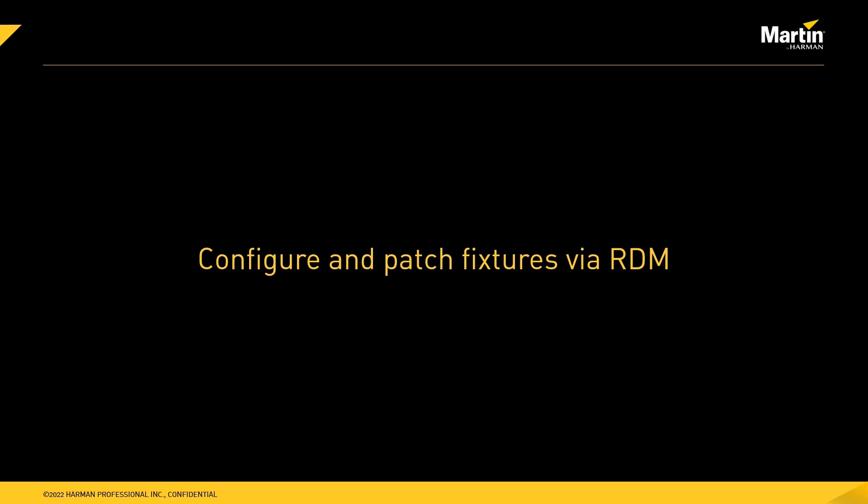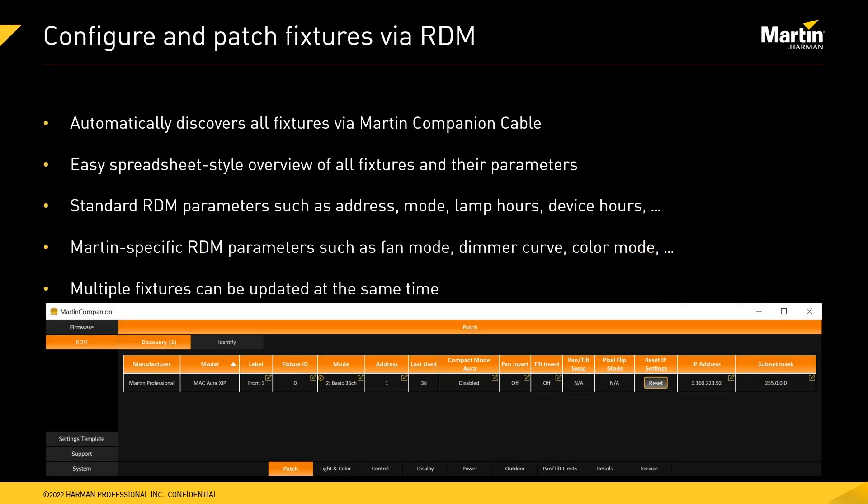Let's look at the second function of Martin Companion: the ability to configure and patch fixtures via RDM. When connected to fixtures via a Martin Companion cable and DMX cables, Martin Companion will automatically discover all fixtures on the line, giving you an easy spreadsheet-style overview of all fixtures and their parameters. Martin Companion handles both standard RDM parameters — such as address, DMX mode, lamp hours, and device hours — as well as custom Martin-specific RDM parameters like fan modes, dimmer curves, and color calibration modes. Settings can also be updated on multiple fixtures simultaneously.